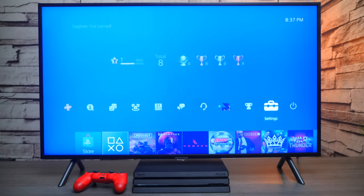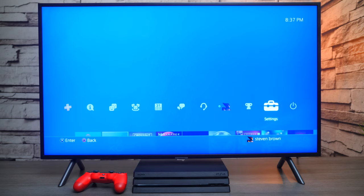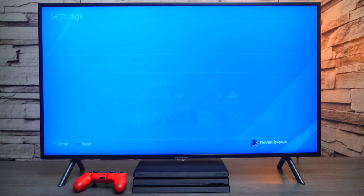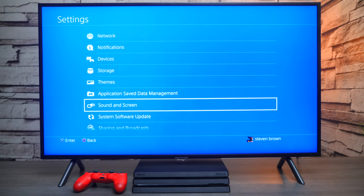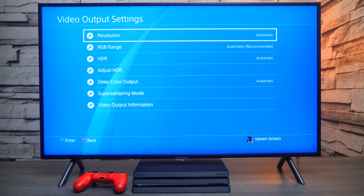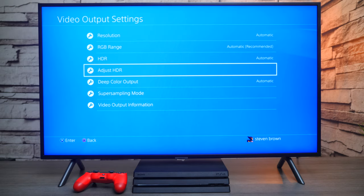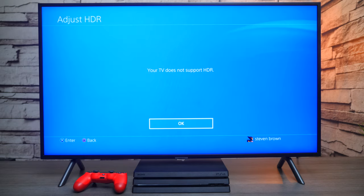Here's a problem a lot of people are having when they have the PlayStation hooked up to a Samsung TV set: it doesn't detect the HDR. Let's go into settings and take a look. From the settings menu, go down to Sound and Screen, then press Video Output Settings. As you can see, HDR is set to automatic, and when you click on Adjust HDR, you get a message that the TV doesn't support HDR — but we know it does.